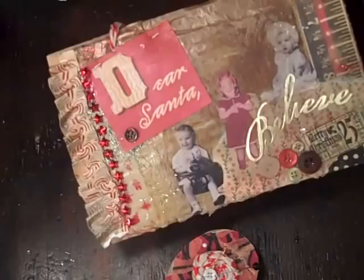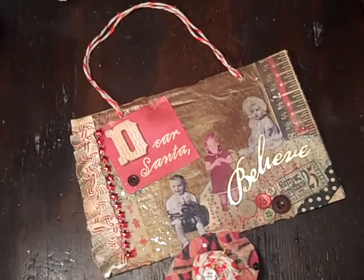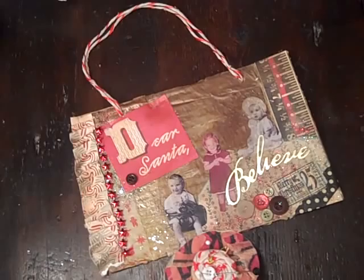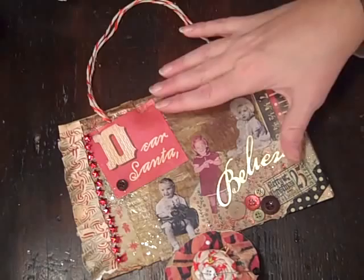One of my classes is in encaustic wax. I made this little collage today and I'm gonna be doing a similar one on Sunday. Whoever guesses the secret word on any of our classes will win either the project that the instructor is doing, or we're gonna send out some great scrapbooking and paper prizes. So you could be a lucky winner of a similar collage like this!